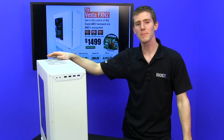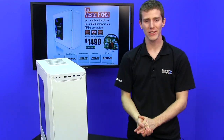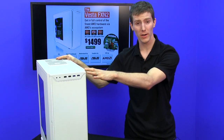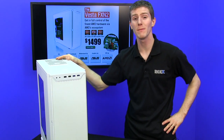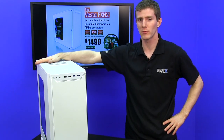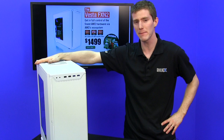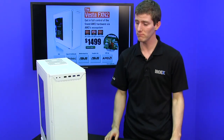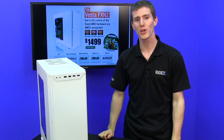Welcome to NCIX Tech Tips. Today's episode is about the Vesta FXN2, the finest from AMD's ecosystem of products on the AM3 Plus platform, and a value of $250 in free games while supplies last. So if you're looking for a gaming machine that comes with a bunch of AAA titles to play right out of the gate, this might be the one to go with.